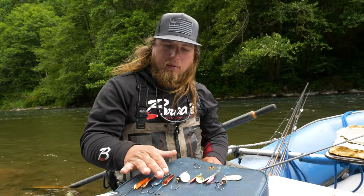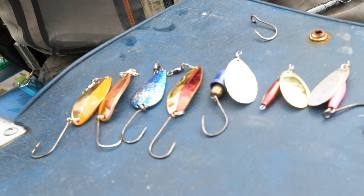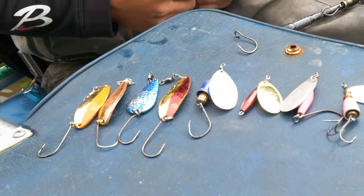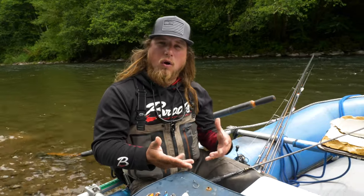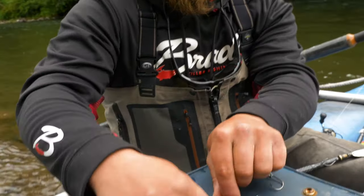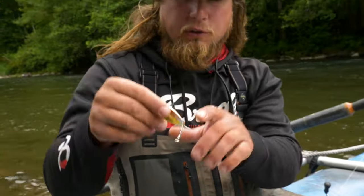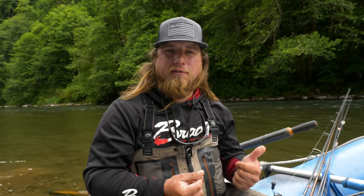On the spoon side, we have some P-Line spoons — old-fashioned steelys, some of the oldest school spoons in the books. All different kinds of spoons work, whether it's a Kastmaster, a typical salmon/steelhead spoon, or a steely like this. You want to match your weight to the kind of water you're fishing. This one is a two-fifths ounce spoon, and the one next to it is a two-thirds ounce. The two-thirds is thicker and heavier, gets down faster in deep water, while the two-fifths is thinner and lighter, fishing better in shallower water. The real divider between a spinner and spoon is the kind of water you want to fish it in.